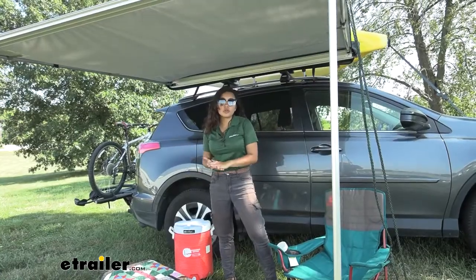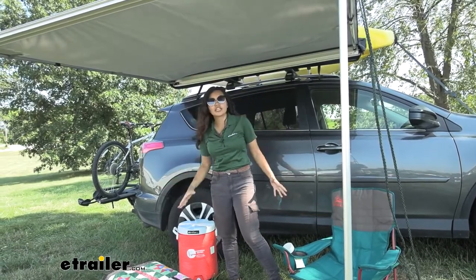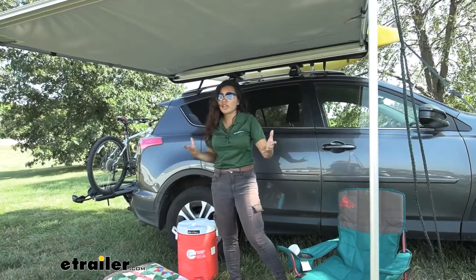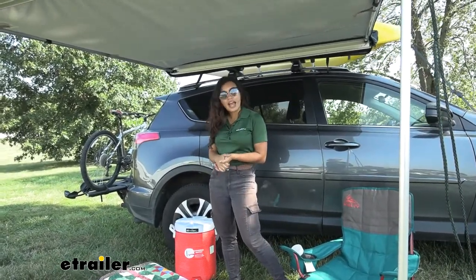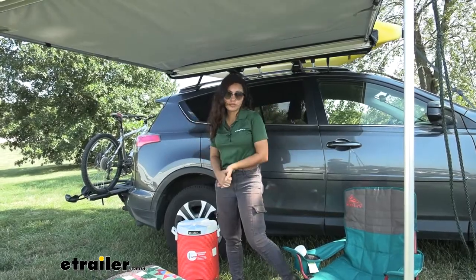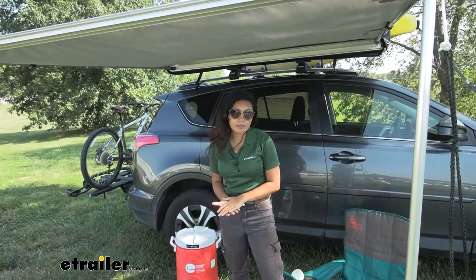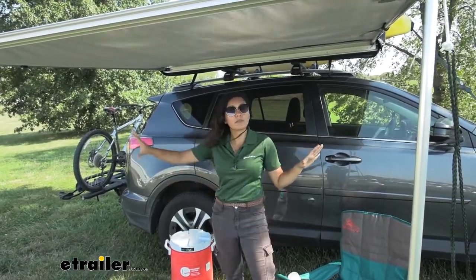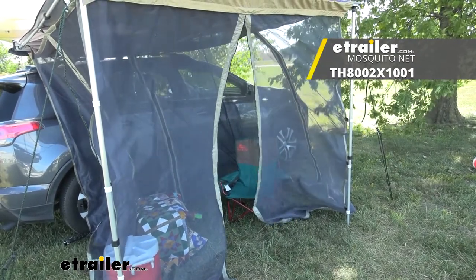With a coverage of 42 and a quarter square feet, you can fit a couple of chairs as well as some coolers underneath. If you have a large crowd, maybe it's not the best fit, but for a small intimate gathering at the campsite, this is perfect. Once the wind dies down, I'll throw up my mosquito net that attaches to this awning — you can check that out here at E-Trailer.